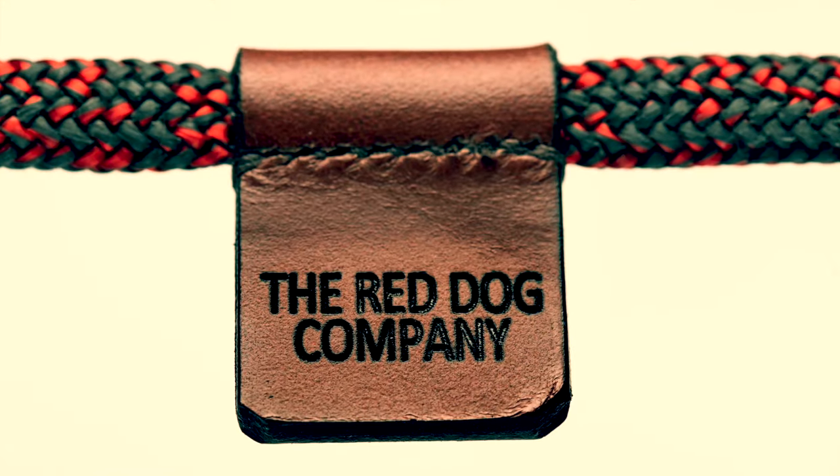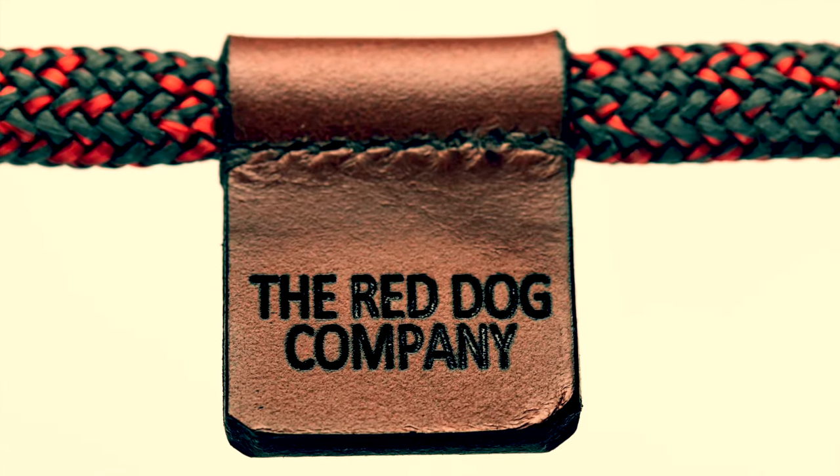The truth is you don't really need a Red Dog Company slip lead — a lead that's handmade by a Master Rigger in his workshop on the shores of the Solent, tested to 500 kilos breaking strain. But if you don't lose your leads and you like nice things, why not?